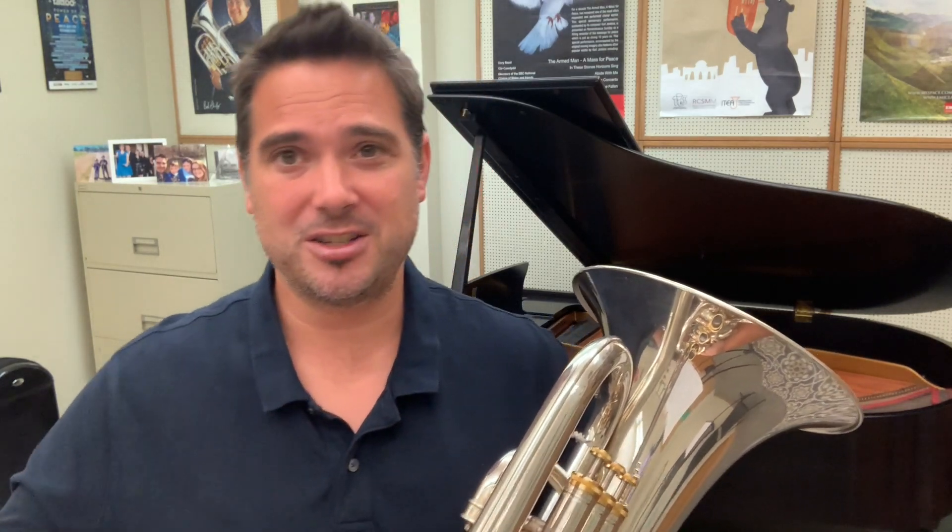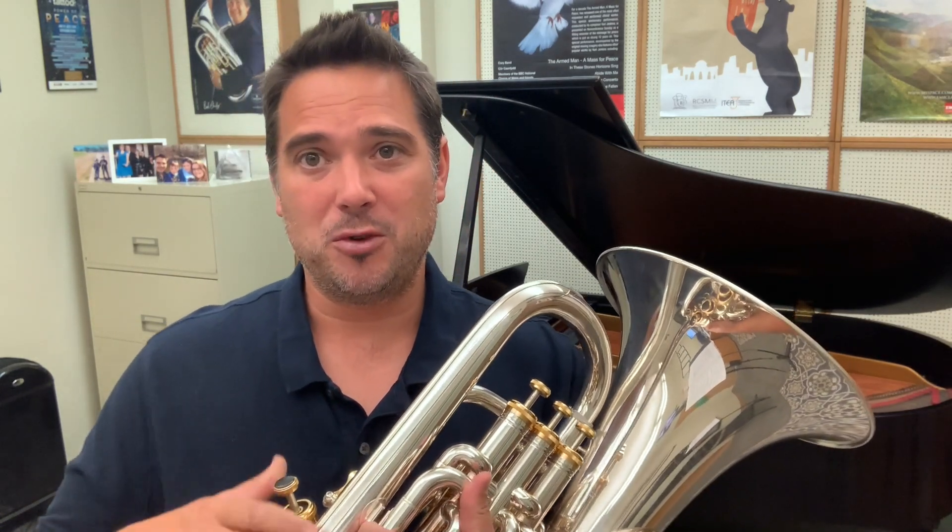My advice to anyone struggling with this particular etude would be: in one of your practice sessions, put the euphonium down and practice singing it. When you sing, you can work on the phrasing, the breathing, the pitch, the rubato, the timing of the ornamentation — all those things that become a little more complex when you're holding the euphonium. You can do it very freely. And if you can create a version that sounds reasonable as a singer — and I know we're not all great singers, I'm certainly not — when you pick up the euphonium, you stand a much better chance of being able to communicate something musically meaningful.